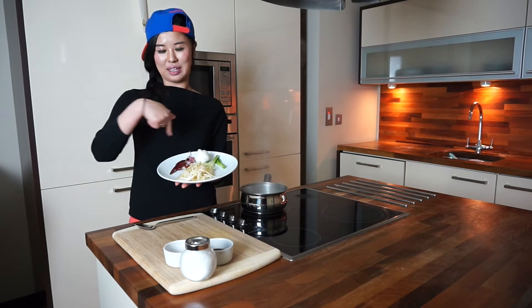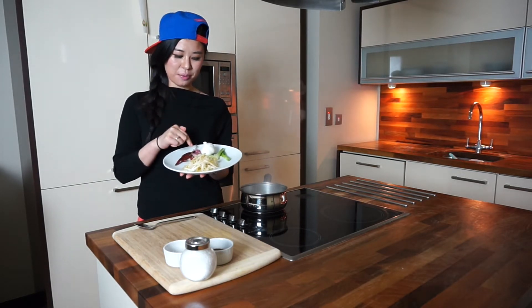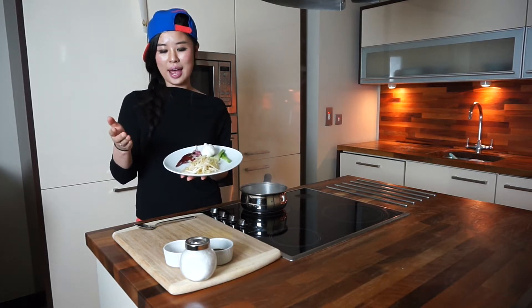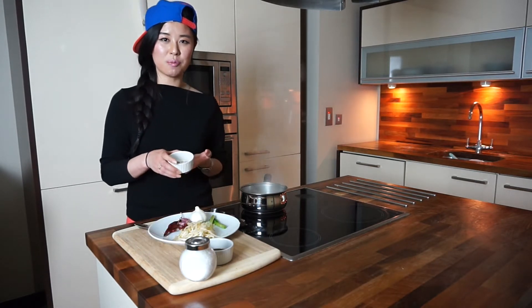Today I'm gonna cook the bean sprout soup, which is really really good for a hangover. What you need is very simple: bean sprouts, pepper, a little bit of garlic, and spring onion. That's it, and this recipe is from my mom.